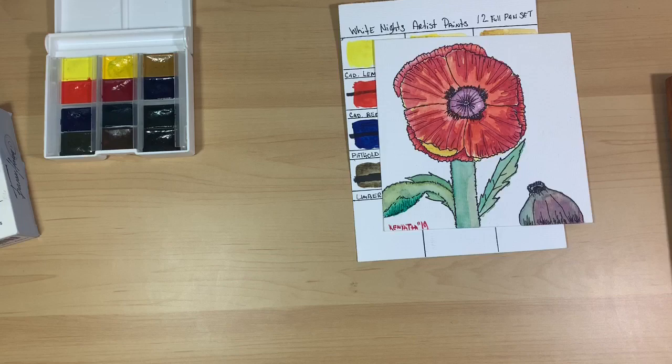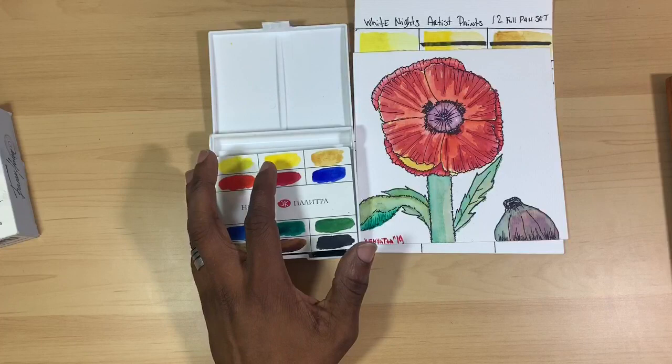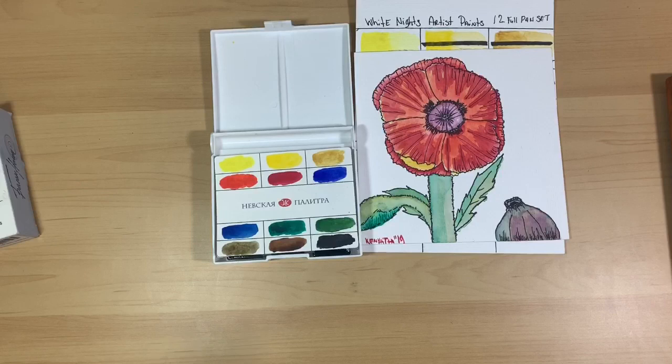Those are the things I've done with the paints to gain experience and lend you guys my opinion. Let's get down to pricing. You cannot find these paints at most local big box art stores — I looked at Michael's, Walmart, Hobby Lobby, Jo-Ann's, Jerry's Artarama, and Cheap Joe's, and I was not able to find them. The only place I was able to find them was at Amazon.com.